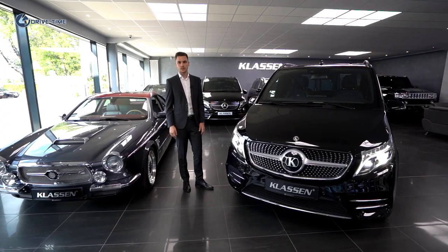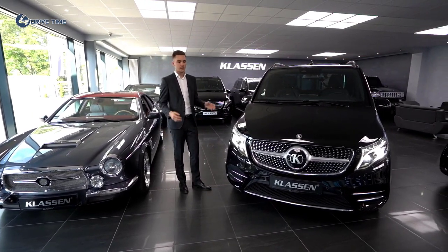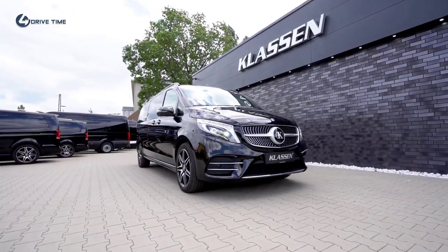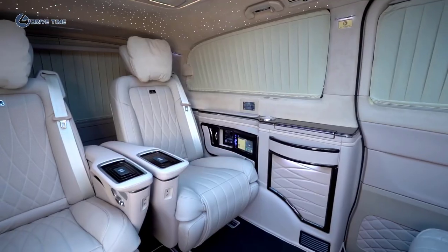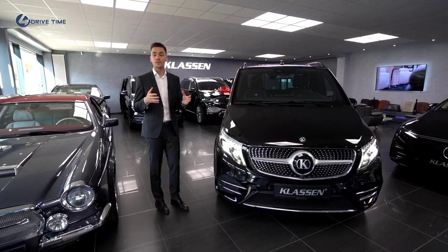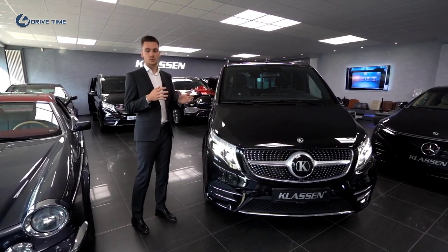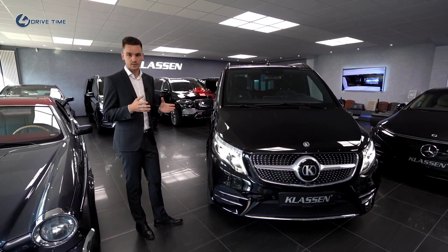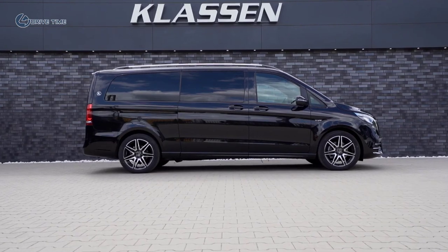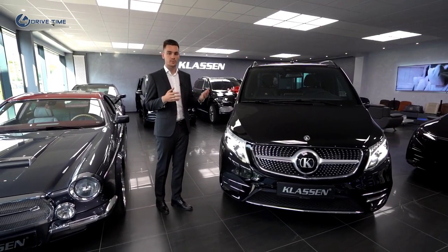Hello, welcome to Klassen. Today I want to present one of our latest developments, a new finished V-Class. We call it Jet on Road because the options you have inside the car are pretty much the same as in your private jet. This model is built based on the Mercedes-Benz V-Class V300 — the extra long version with 4MATIC and the AirMATIC air suspension option from the factory.